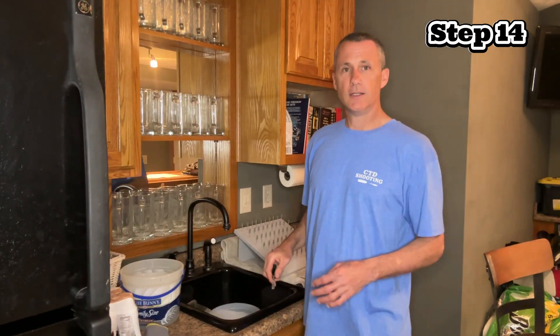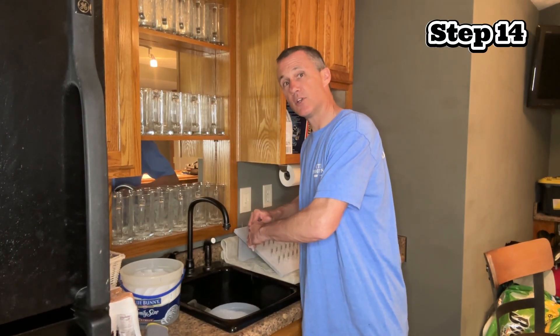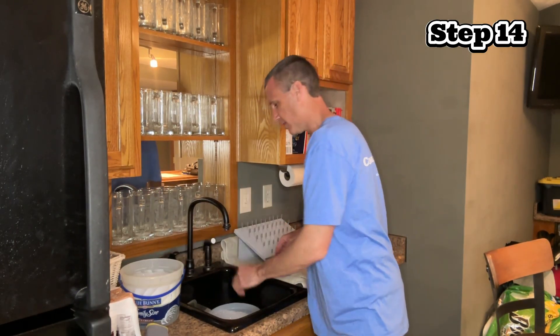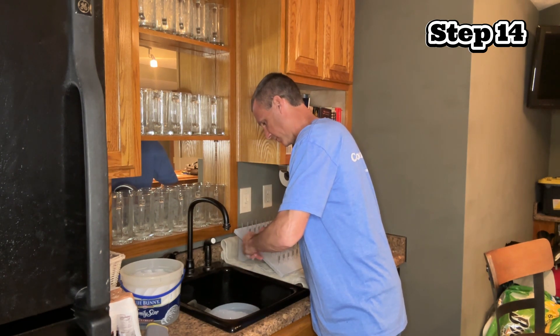Step 14 — the last step in phase four. I am washing the cases in hot soapy water, just like I did in the first video on step five, except this time I'm going to double wash them — from one bucket of hot soapy water into another. I will make sure I do everything I can to get that lube off those case necks.